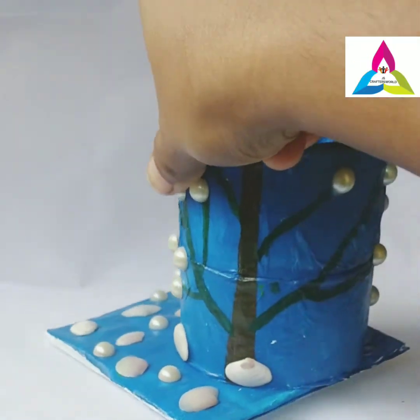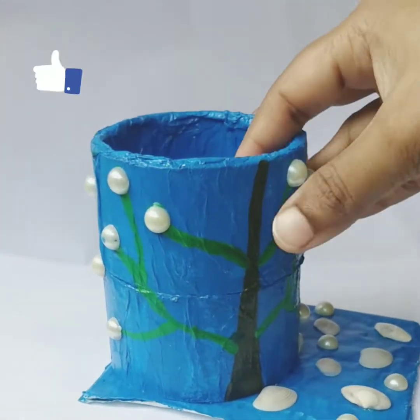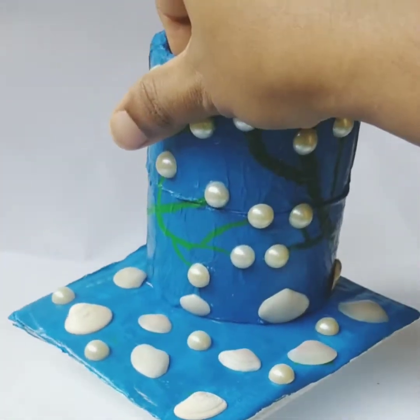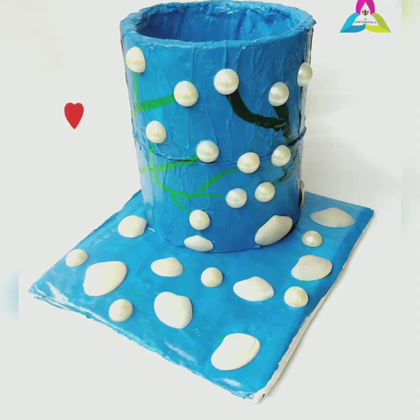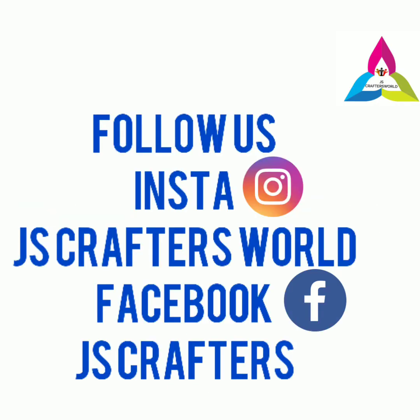Hope you like the video. If you like our channel, give us a like and subscribe to the channel. For regular updates press the bell icon. Thanks again for watching the video. Follow us on Instagram and Facebook.